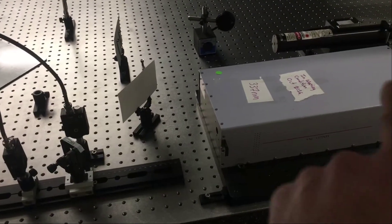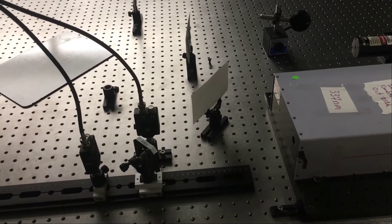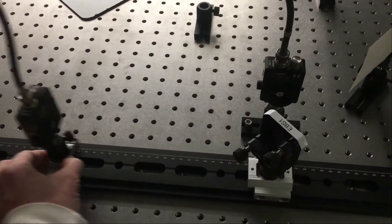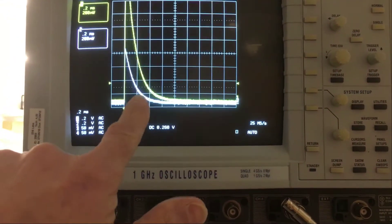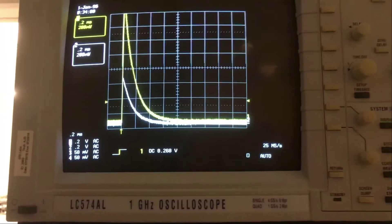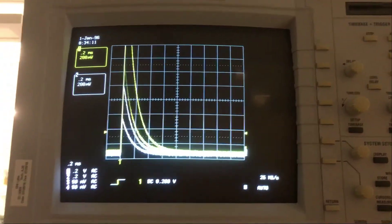Zooming out, we can see the laser over here — the light comes out, strikes the beam splitter, and goes in two directions: continuing to the left or turning perpendicularly towards the other detector. Detector two is on a rail that can be adjusted back and forth. These detectors are connected to an oscilloscope, where the signals appear somewhat exponential rather than ideal square pulses.